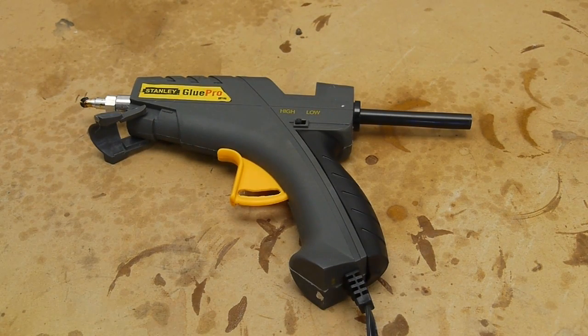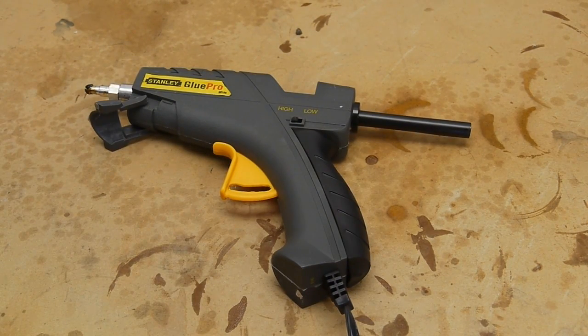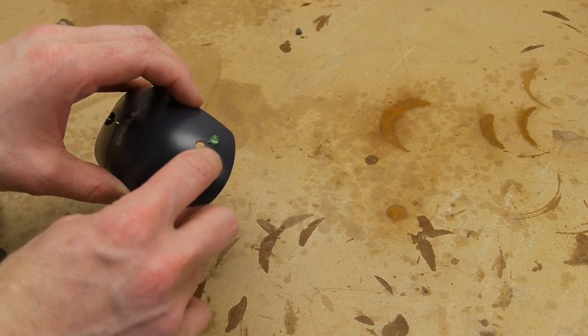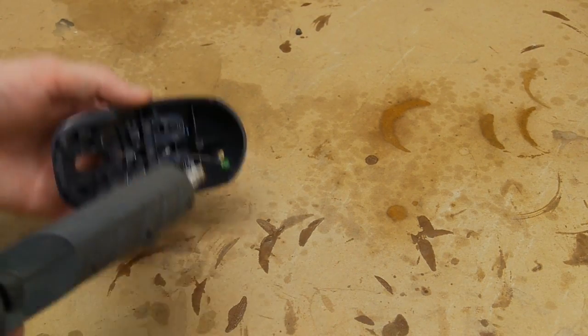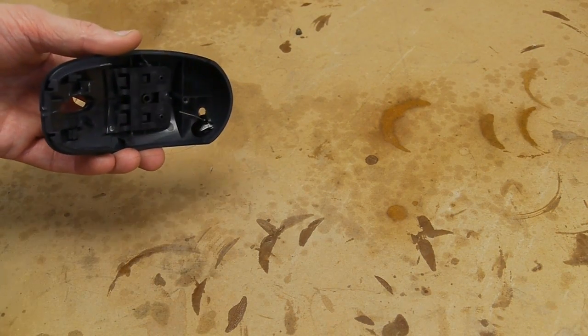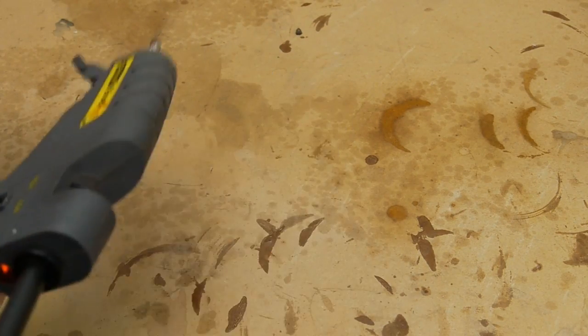Hot glue actually comes in colors other than translucent — black is a really useful color to have in the shop. One example: if you're doing a project with LEDs coming through a panel and you don't want optical crosstalk between neighboring LEDs, you can apply black hot glue on the backside to create an optically opaque cover. It also makes a really good light-tight seal if you're building any sort of optics project and need to seal a box. On a side note, I recommend the Sure Bonder on Amazon — I've also tried the $75 model on McMaster but actually prefer the Sure Bonder.